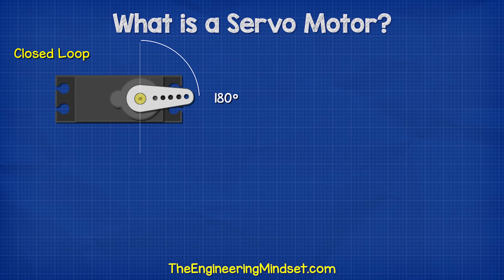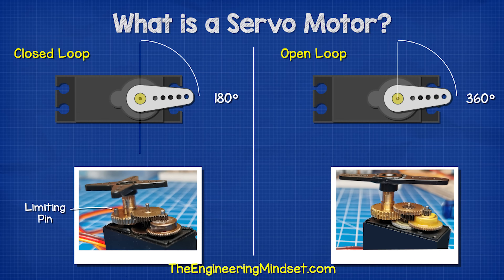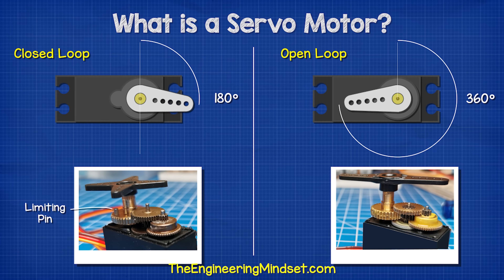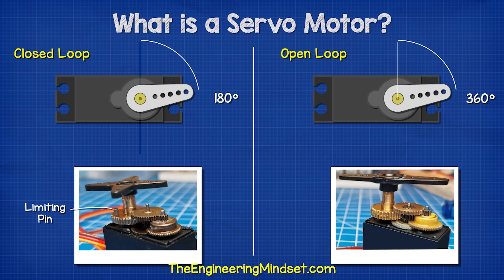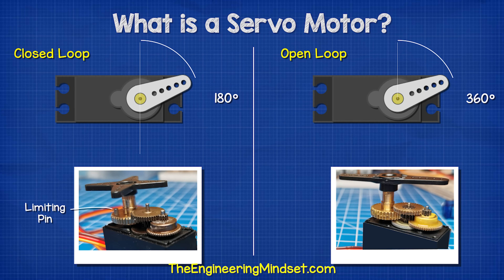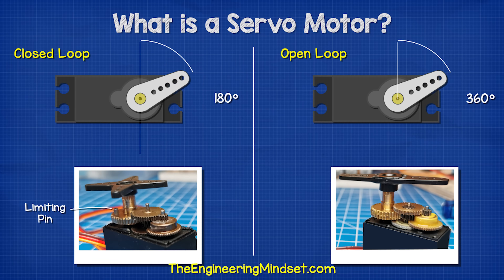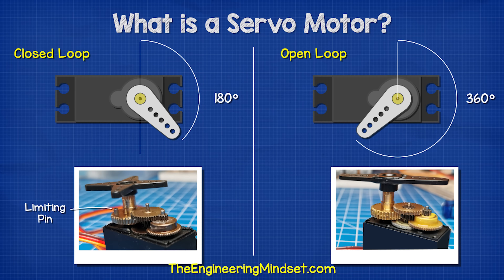These are closed loop type. There's usually a pin inside to physically stop the motor rotating further. Some servo motors will not have this and are able to rotate the full 360 degrees — these ones are known as open loop type. Closed loop provides the best control and these are more commonly used, so we will focus on this type in this video.